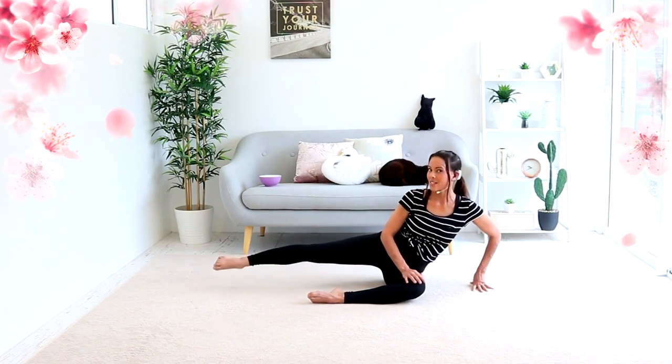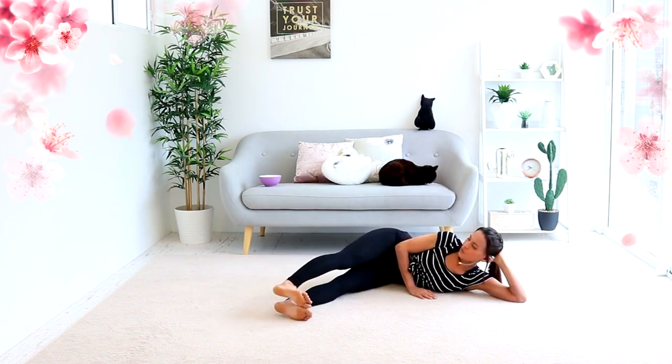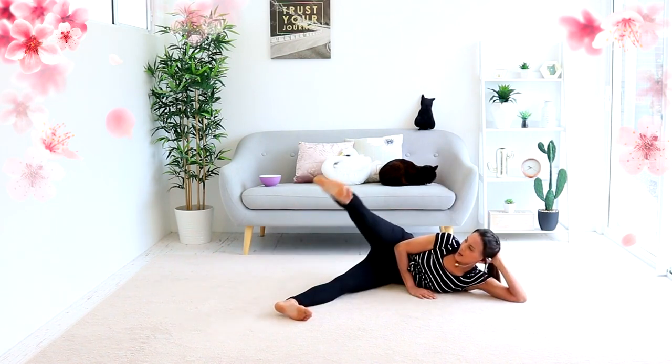Bend. That's all we're doing — extend and bend. Now if this is too much, you have to feel that outer thigh.